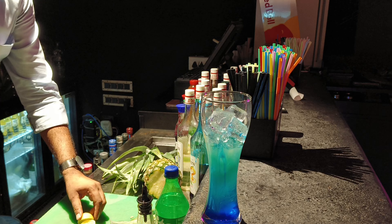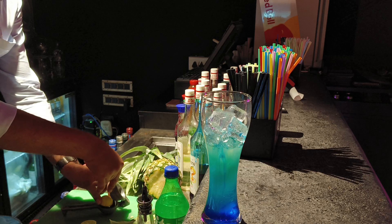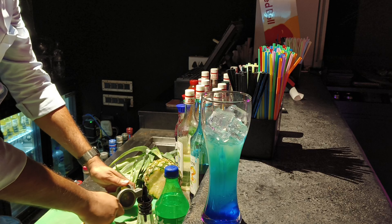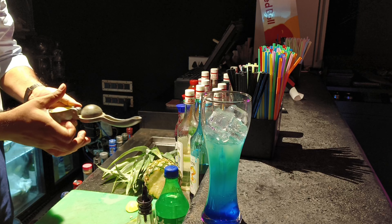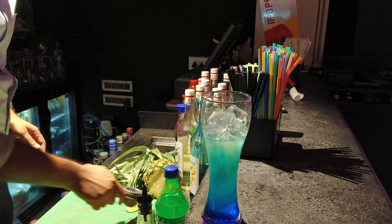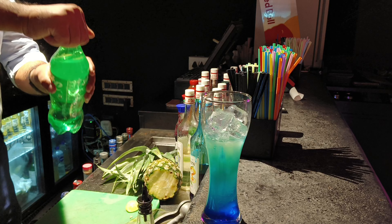Then we add watermelon juice. Then pour the lemon juice in. Then we will top it up with the Sprite.